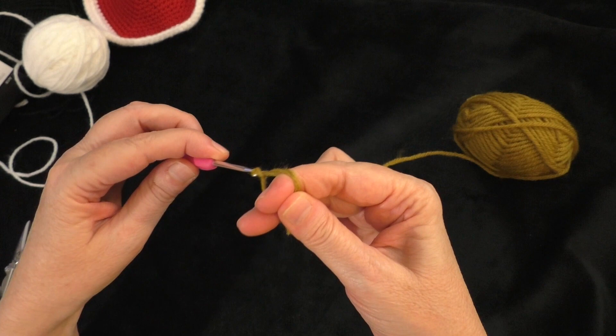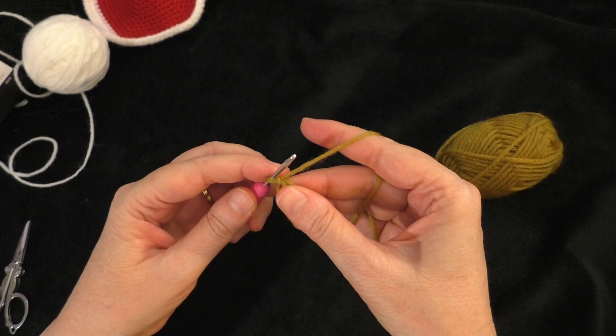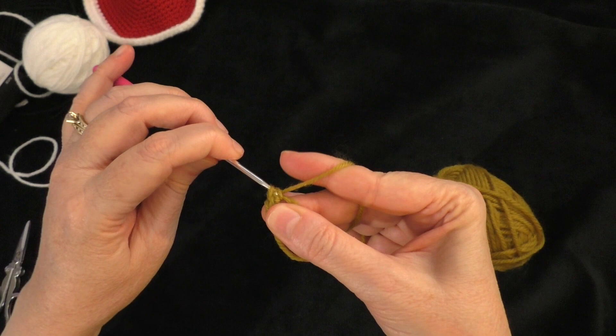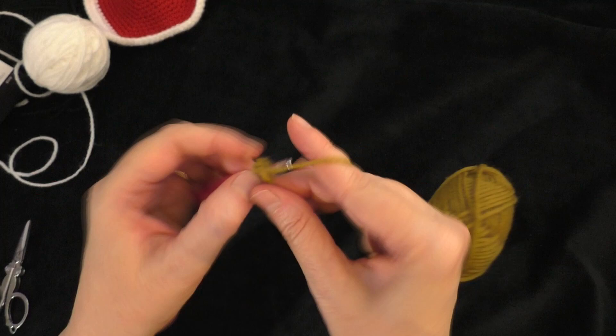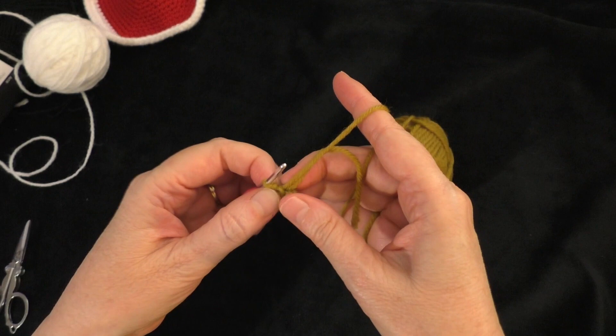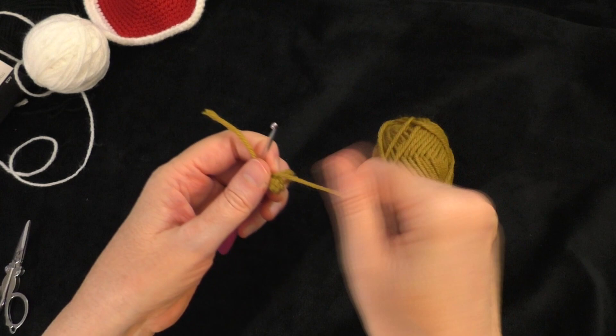We are going to be working in spirals — we're not going to be joining the rounds, so that's why a stitch marker will be quite handy. Into the magic ring, we are going to put six single crochets. One, two, three, four, five, and six. Then with our starting tail, we're going to pull that tight to cinch up our ring. So for this first round, we have a stitch count of six single crochets.